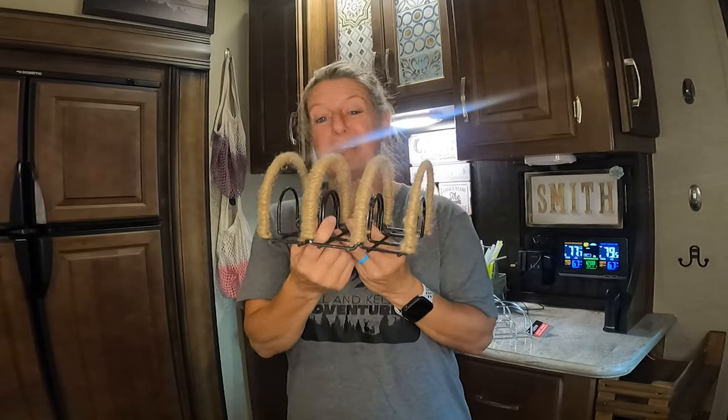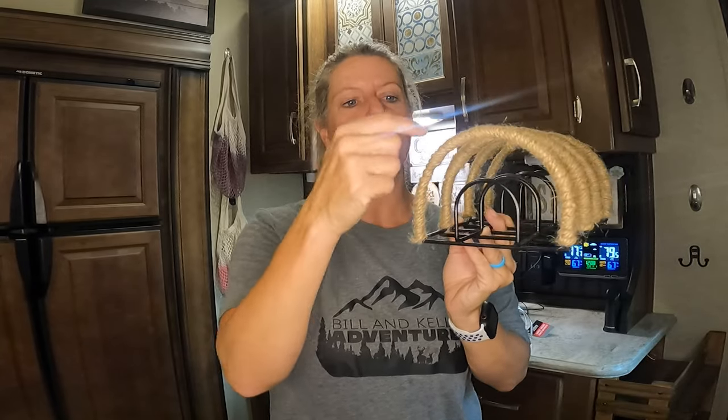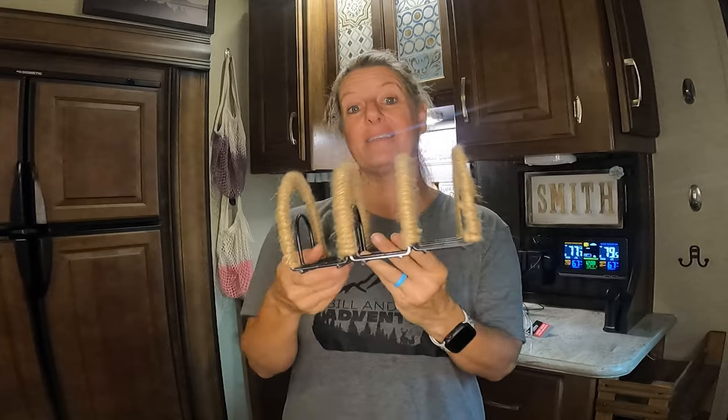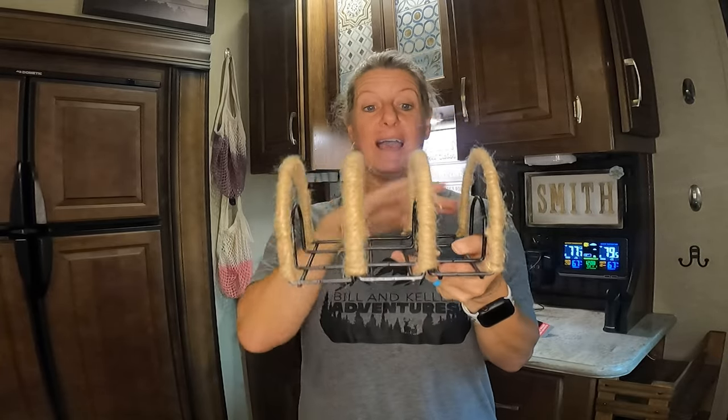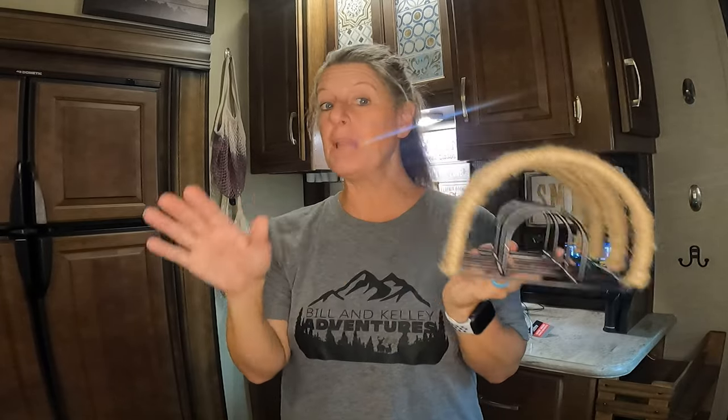The zip ties are totally optional — you can cut them off afterwards. I hot glued the very beginning of the rope, wrapped all the way over, then hot glued the end to hold it. We've been using this for a year and it has held up great. I love how rustic it looks. You could leave it silver, leave it plain, or not put rope on it at all. Dollar Tree also has white nautical rope, and there are so many options to make this totally your own.